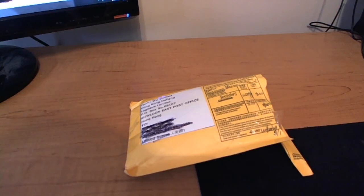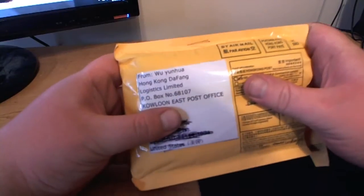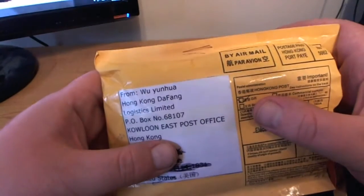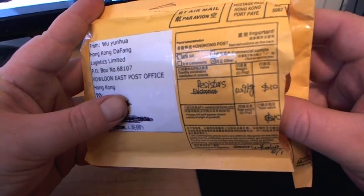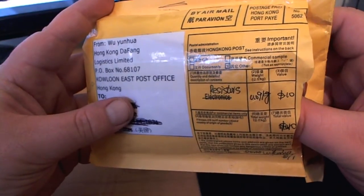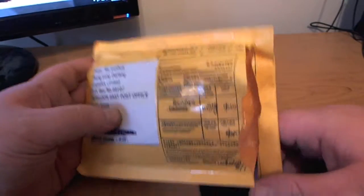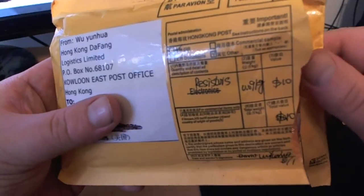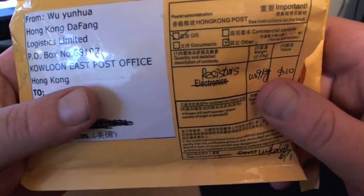Hey guys, Electronics Fanatic here, and today I have another unboxing for you. This one is coming from Hong Kong. I've got a little bit of disappointment — I just made this video and the video file was corrupt, so none of it was able to be saved. So here I am doing it all over again. Sorry about that, it's already been open. Anyway, you can see on the outside of the packaging — resistors.